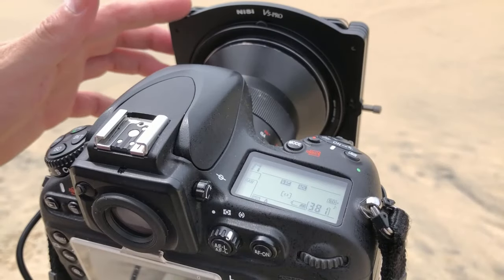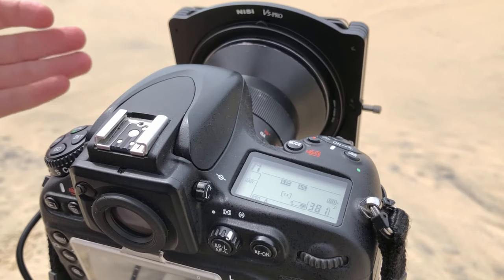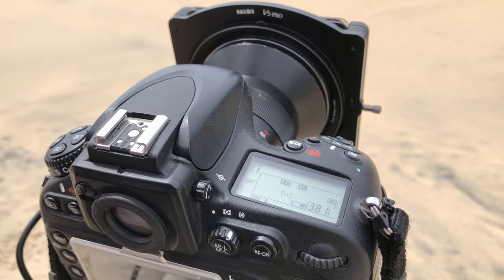You can see here I have my Nissi V5 Pro holder on. I've also stacked up the six and ten stop plus the polarizer, which will give us somewhere around about 16 to 18 stops of neutral density. Let's check out this simple technique to get the perfect exposure time.